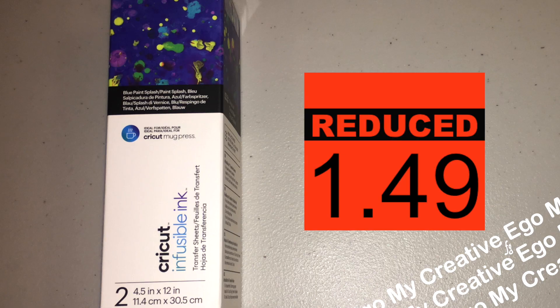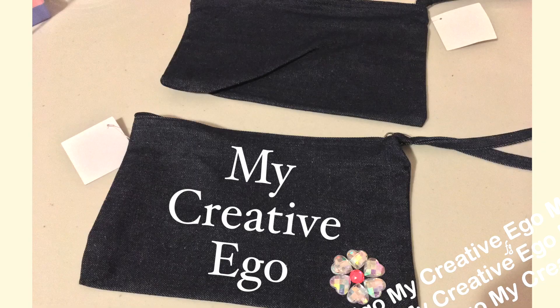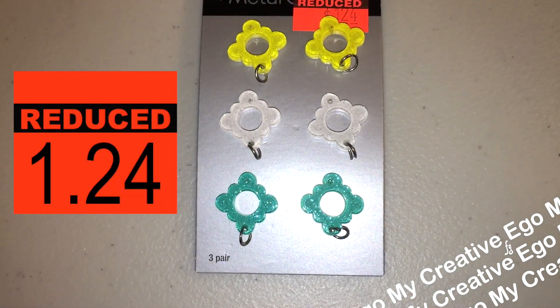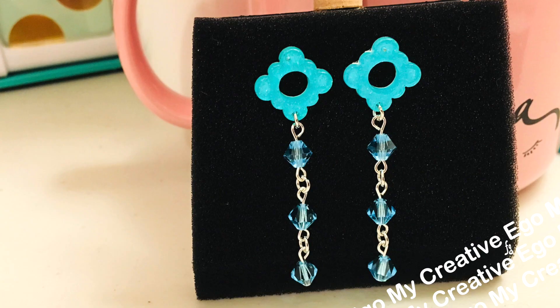On a previous haul, they had some Cricut iron-on vinyl. I do plan on using that on here as well to personalize these, so it's a really great deal for only $0.62. They also had some jewelry — earrings — and this one actually has a place where you can put a pendant or add onto it, so that's what I did here. I added some more beads.